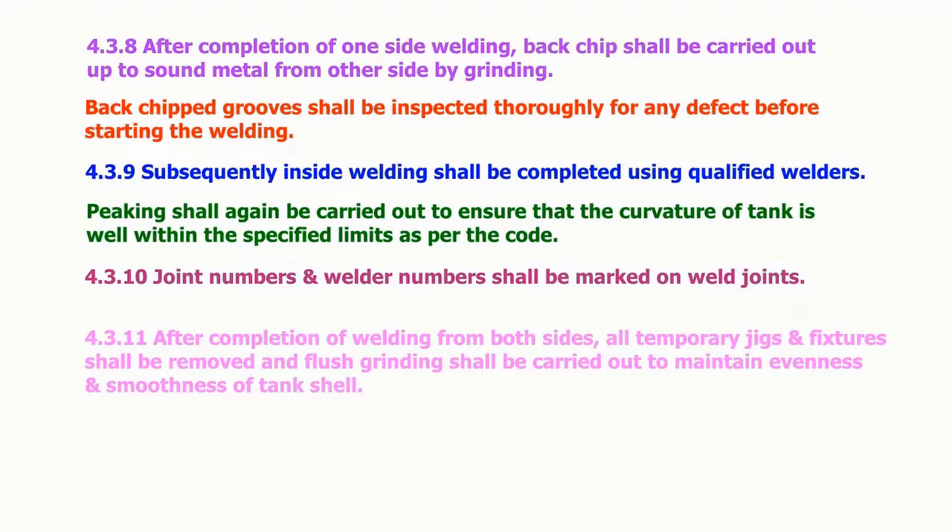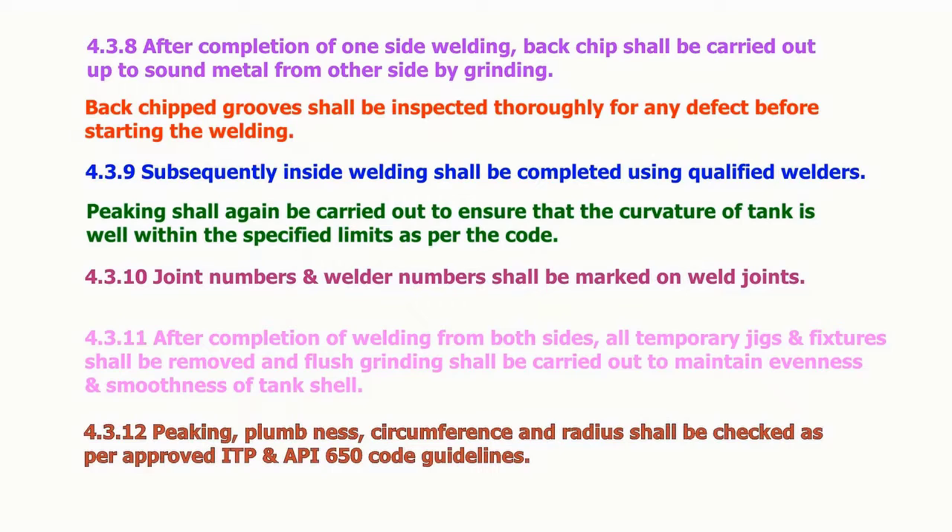After the completion of welding from both sides, all temporary jigs and fixtures shall be removed, and flush grinding shall be carried out to maintain evenness and smoothness of the tank shell. Peaking, plumbness, circumference and radius shall be checked as per approved ITP and API 650 code guidelines.